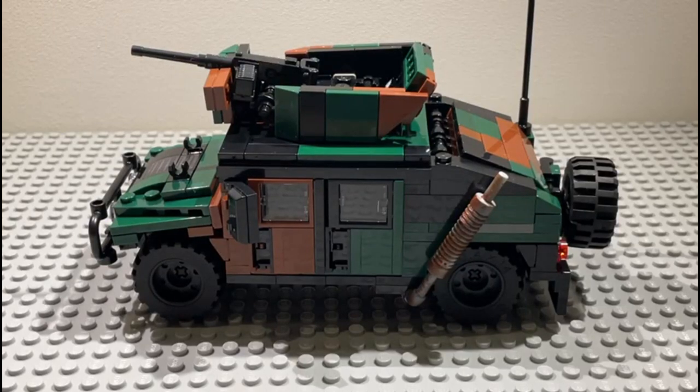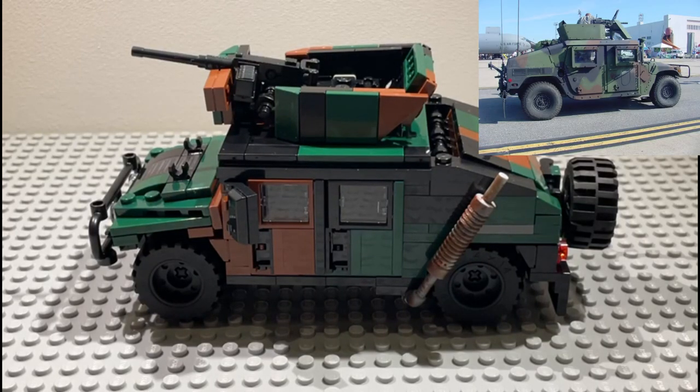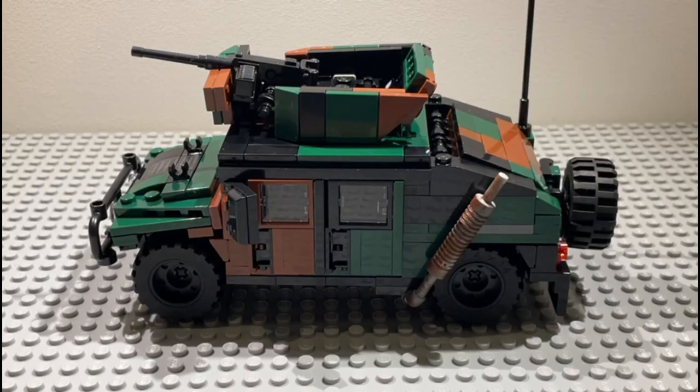Hey guys, it's Rex here with Wolf Officer, and today we're reviewing the Humvee M11 F101 with gunner protection kit. It contains 332 LEGO elements and it's designed by Bangle Siskin. This is a very interesting box.